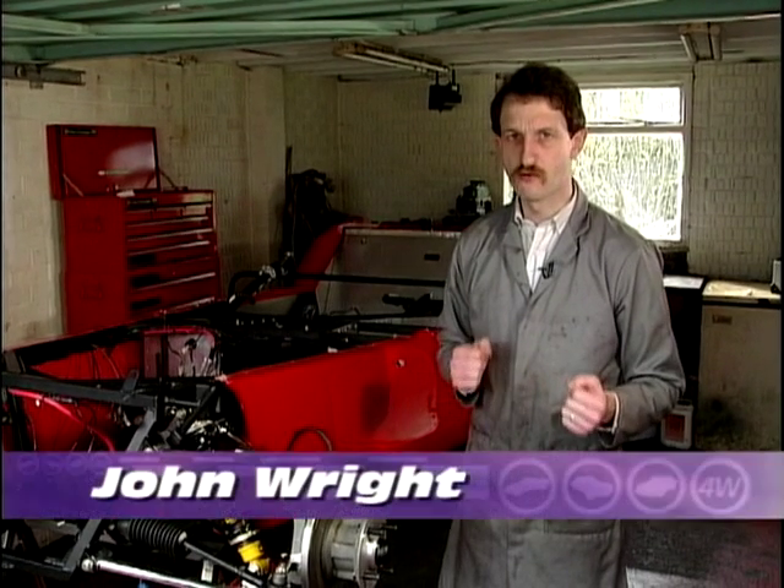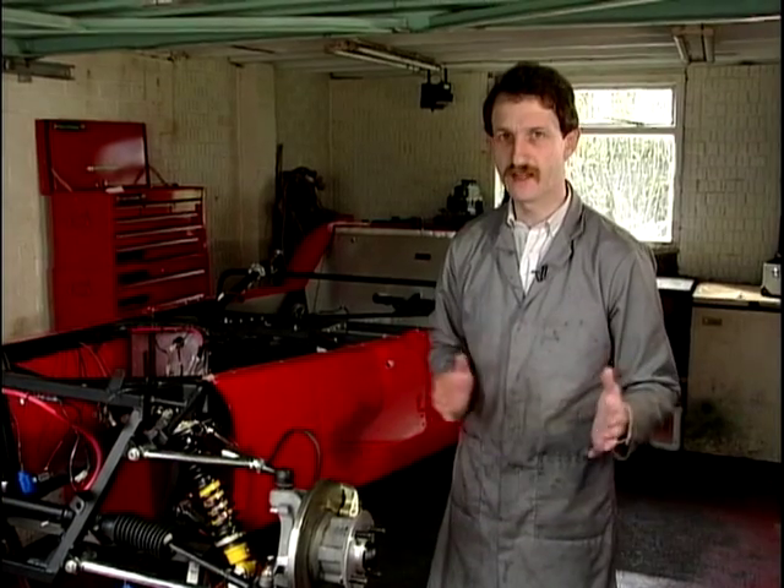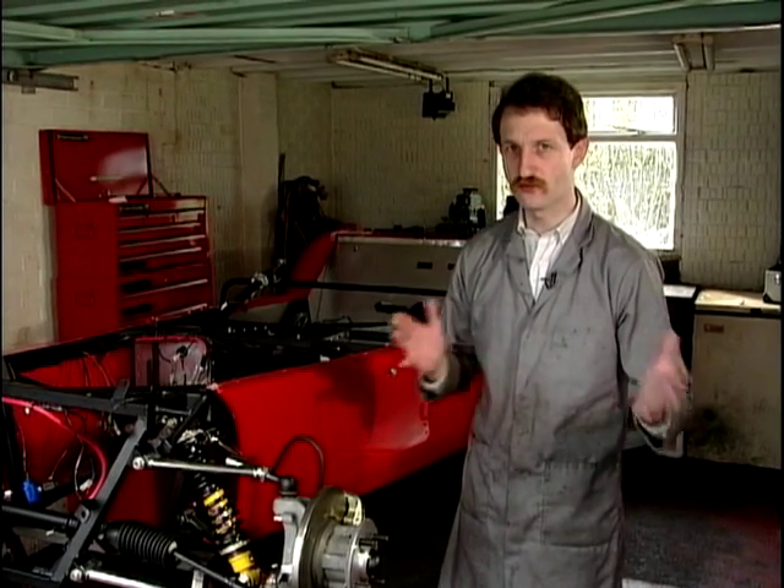Welcome back to Build the Car Right. Today's the day — today's the day we stick the engine in it.